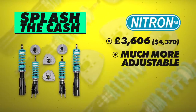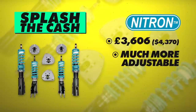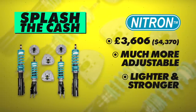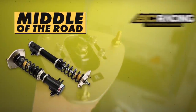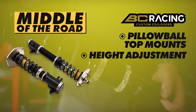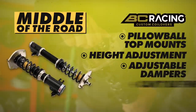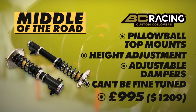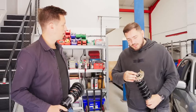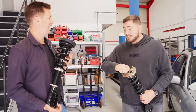The splash-the-cash option would take a huge chunk out of our budget at £3,600. These are also height adjustable, but you can also adjust both the compression and rebound of the damper. They'd be lighter as they're made of forged aluminium and will probably last a lot longer. What we've gone for is our middle-of-the-road option — BC coilovers with pillow ball top mounts, height adjustment, and adjustable dampers. They can't be fine-tuned like the expensive ones, but we're saving £2,600. We're going all the way to hard — as hard as is physically possible.